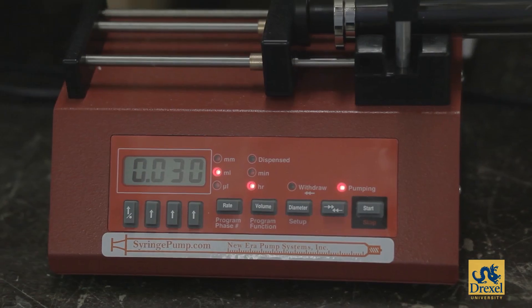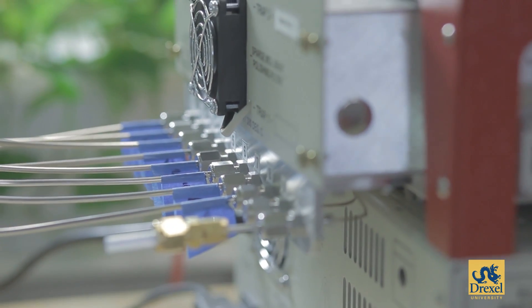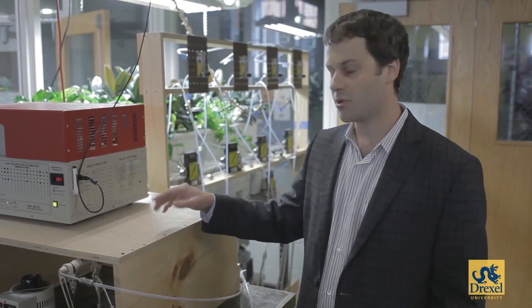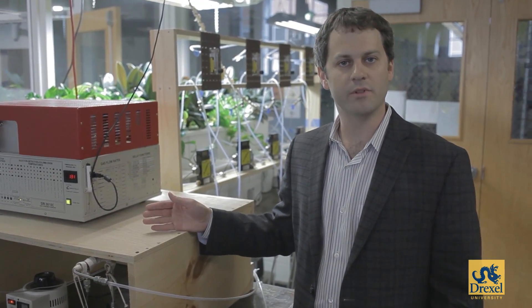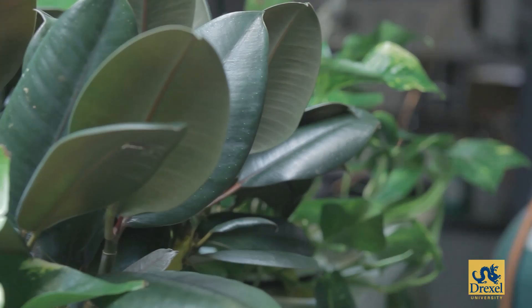Here we are in the Building Science and Energy Group labs. This is a project I'm working on with two biology professors, Jake Russell and Shivanti Anandun. We're looking at whether microbial communities on plant roots change in response to being challenged by different air pollutants.